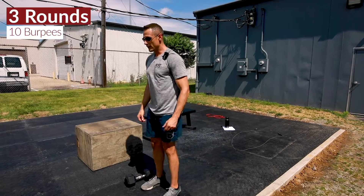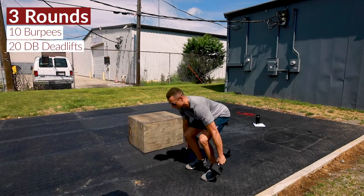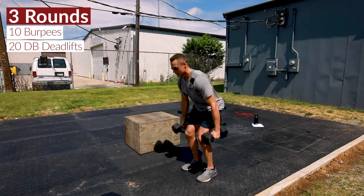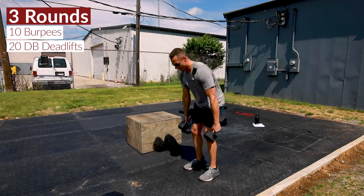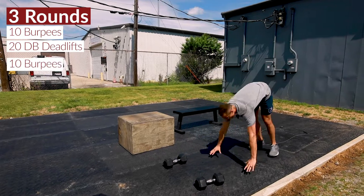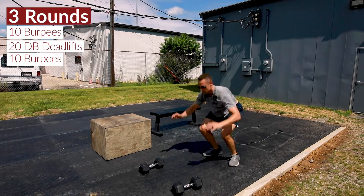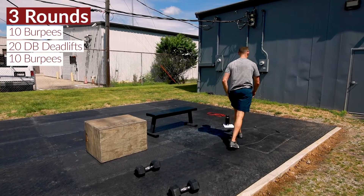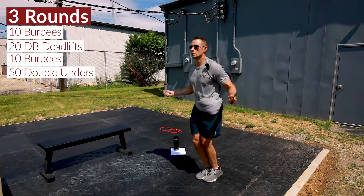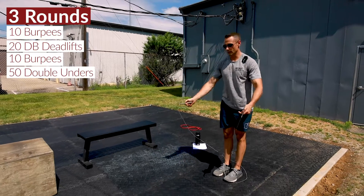After 10 burpees, we have 20 dual dumbbell deadlifts. On these today, you can just touch the top heads to the ground. We're looking for you guys to move fast but safely. Then step back into 10 more burpees, into 50 double unders or 100 singles.